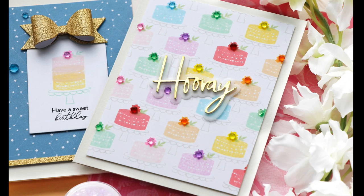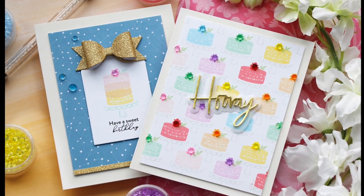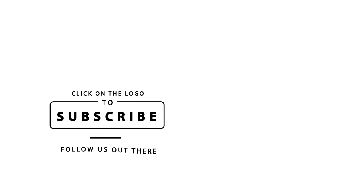These cards are finished. I hope you enjoyed this video. Make sure and check out the rest of the Stamping Village video hop. I hope you have a wonderful day and I will see you next time. Join the Pinkfresh community today and subscribe to our channel as we make beautiful creations together.